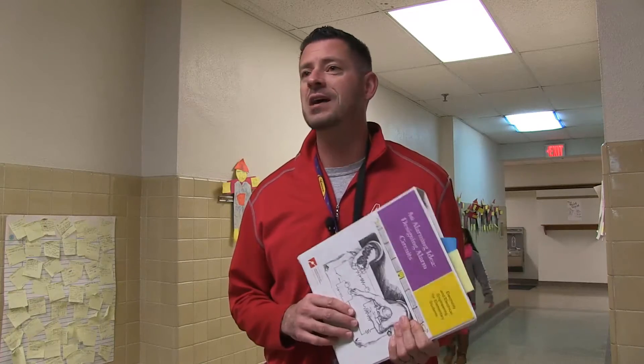Each EI unit starts off with a story. In the story, the character is presented with a specific problem that's related to where they live, and that ends up being the challenge that the students have to complete in small groups. They do that by walking through the engineering design process each step. The story was about this girl.